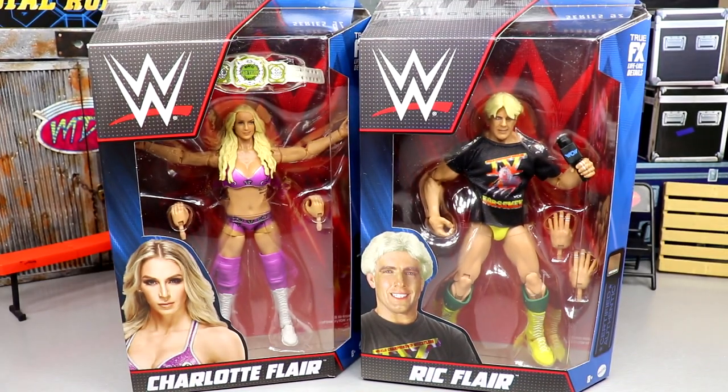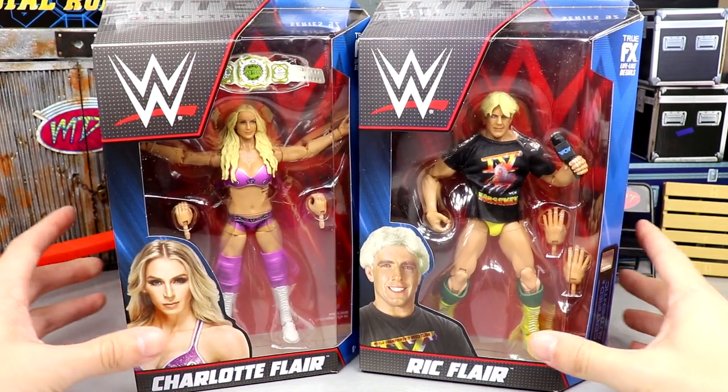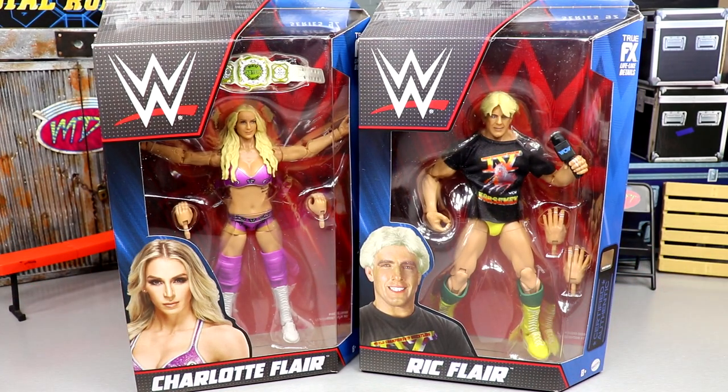I don't have the highest hopes coming into this review. I don't expect these figures to change the world or anything like that, but we won't know until we crack them out of the packaging. With all those things being said, let's crack them out, see if they can live up to the hype — or even exceed it — and find out together.